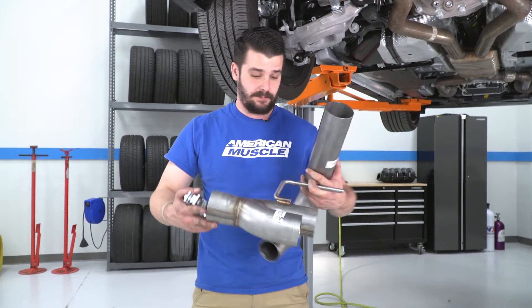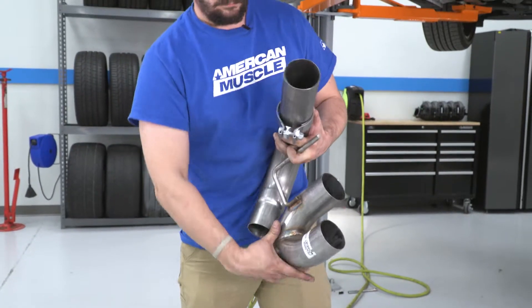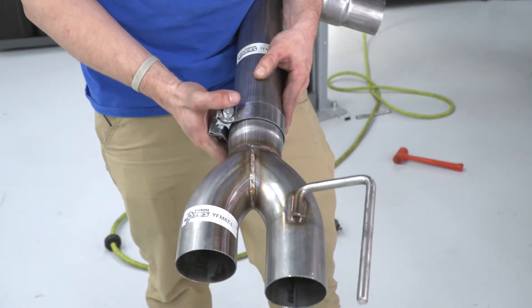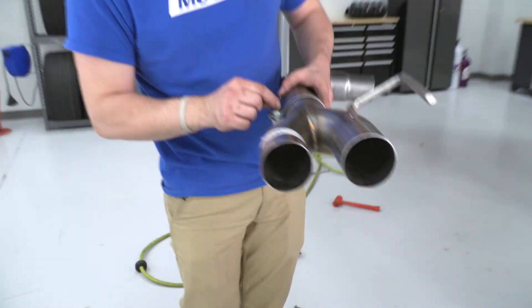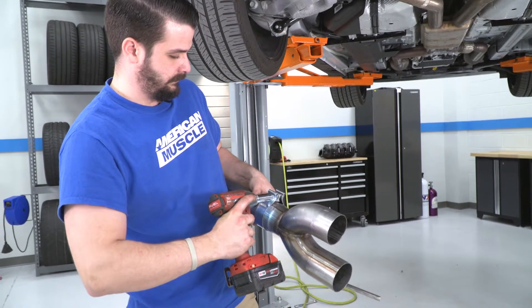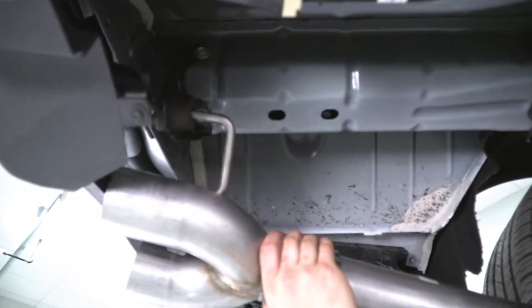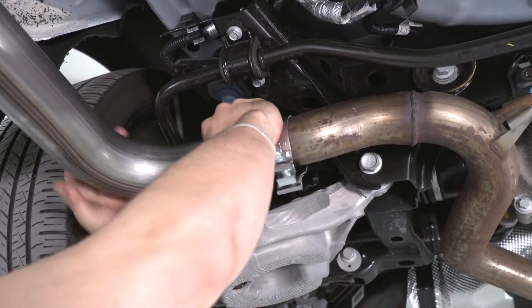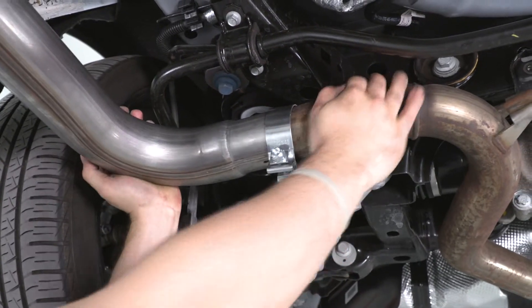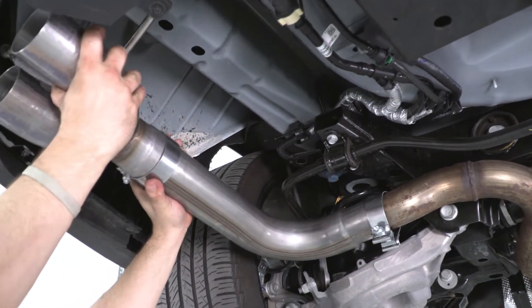The first thing we're gonna do is attach our tip to our tailpipe section. We're gonna put our clamp on first — make sure your clamp is on your tip correctly, just like that. I'm not gonna tighten this down just yet. What I'm gonna do is put this into our hanger up here, then attach our tailpipe section. As you can see, I already put our clamp over our exhaust system. I'm going to put these two pipes together, and since I didn't tighten that yet, we can get our adjustment and get our tips on there and tighten everything up.